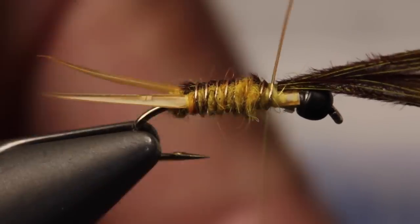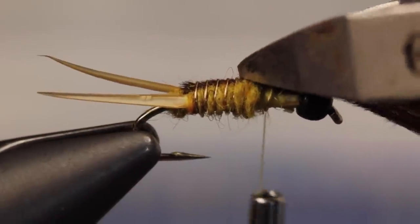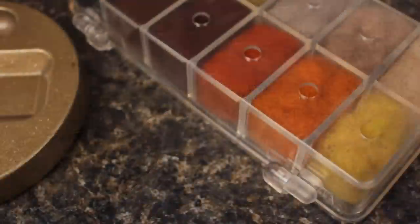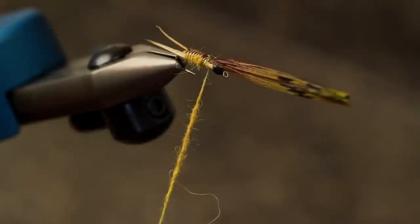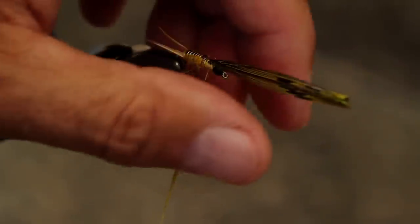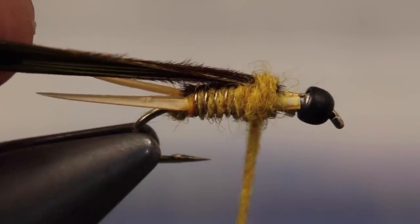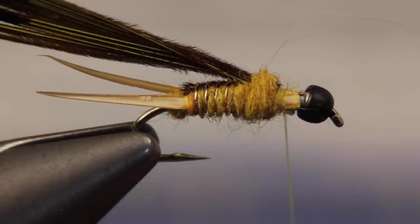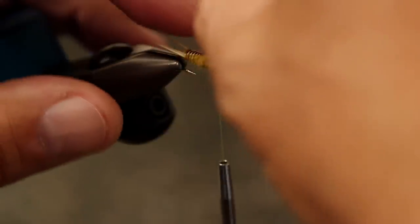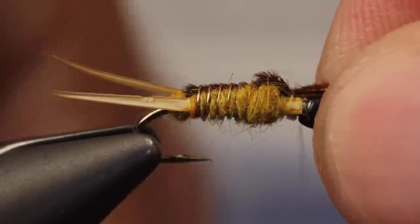When you reach your tying thread, secure the wire with a few tight turns and then snip or helicopter to break it off close. Get hold of another pinch of dubbing and this time build a fairly thin two inch long noodle on your tying thread. Pull the pheasant tail fibers back and take wraps with the noodle rearward, a little ways over the abdomen and then forward to the open space. This will anchor the pheasant tail fibers so when you fold them forward and secure them with wraps of thread, they'll form the first of two small wing pads.